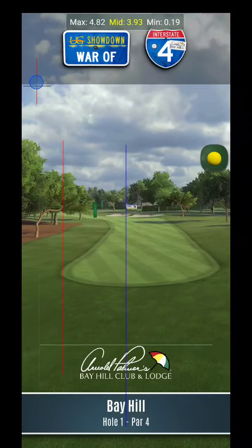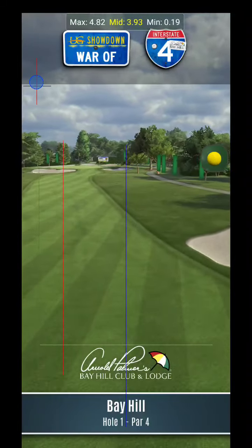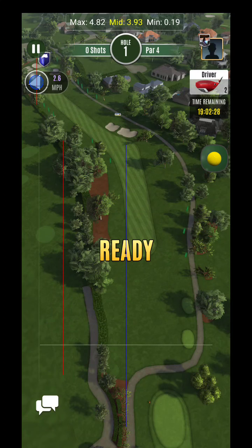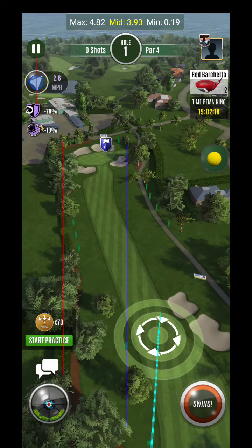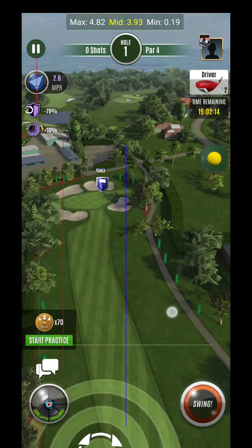What's up everyone? War of I-4 showdown here. Bay Hill hole number one, rookie division. This is going to be a semi-final 18-hole round. Also keep in mind for your finals round it's also going to be this same setup as well, so that's what's nice about this most recent setup.